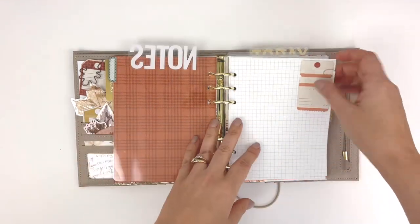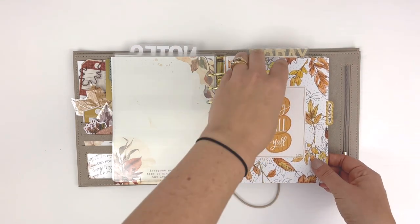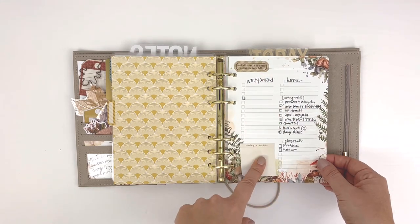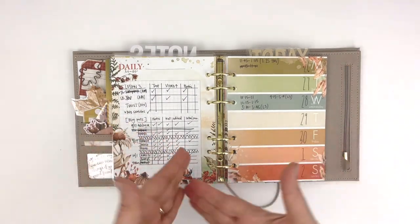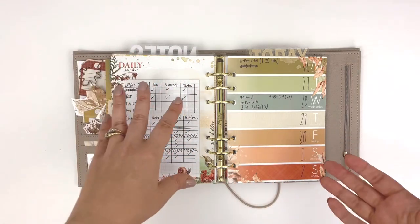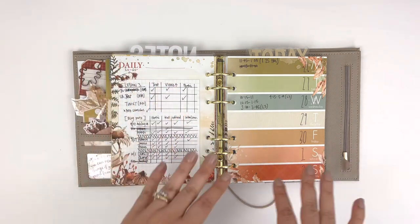There's a notes section in the front and then next up is my daily to-do section. This has my daily pages and also the week on one page. The first spread is a monthly overview of things going on for the month that I need to be aware of. And here is what I'm doing with the back of that page — it's a grid for putting together the blog posts for Coco Daisy. I have it all checked off, with different parts that need to be uploaded at different times.